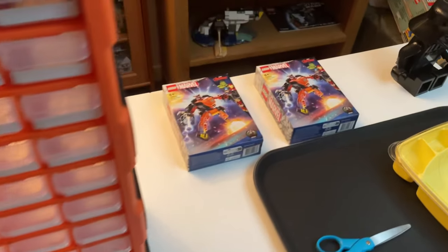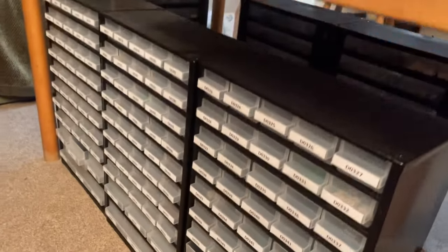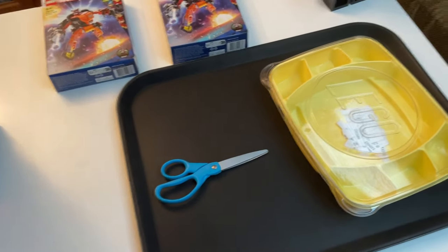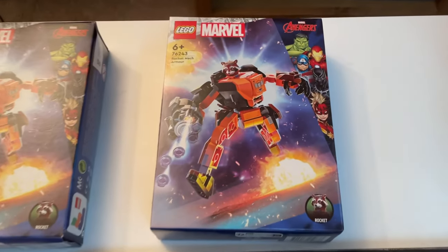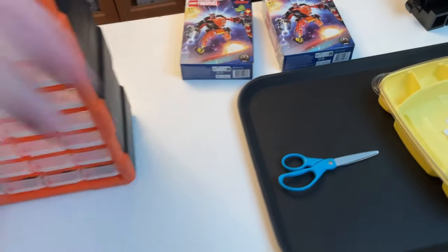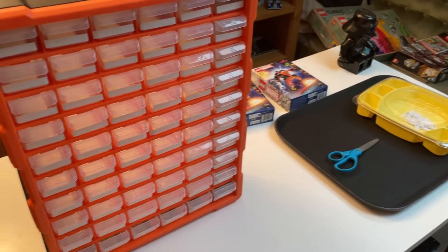I don't think I'm actually going to need these new drawers in this vlog when we're parting out the Rocket Mech sets, because in one of the older vlogs I had already parted out the set. So the pieces will already be somewhere in my existing drawers. What we're going to do now is put these labels onto this brand new set of drawers, then show you guys me packing some orders, and then finally move on to parting out this Rocket Mech armor set.